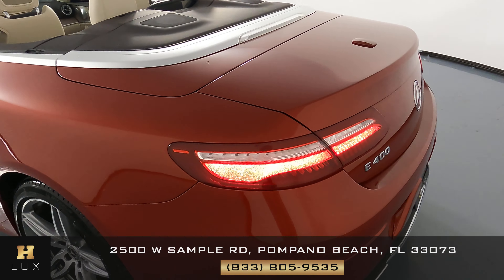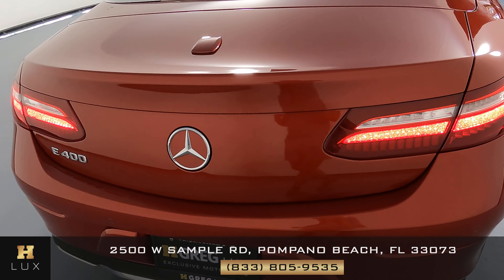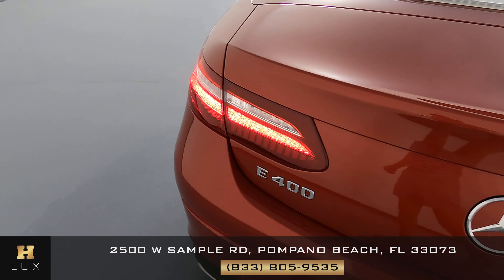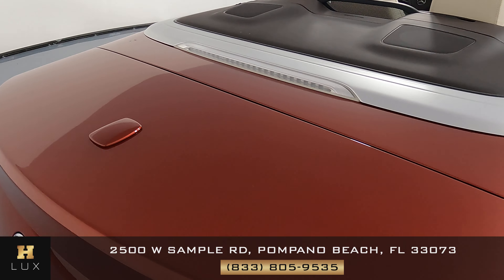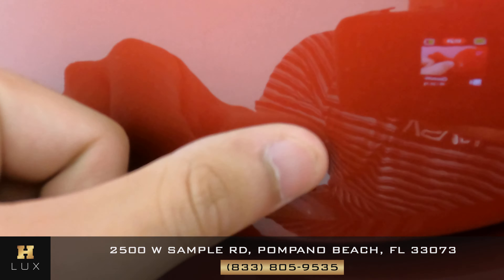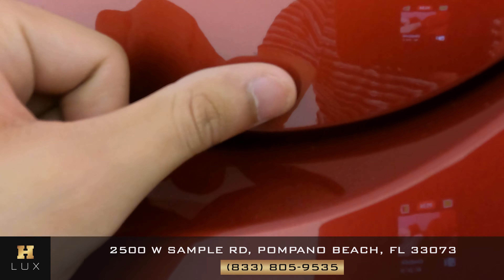Now we can move to the back. We want to know if the car has any sort of damage like scratches, dents, chips or anything like that. I'm not seeing anything in most of the back — everything's looking good. However, right here on the right side of the rear I do notice a very tiny scratch, just below the taillight on the right side of the vehicle.